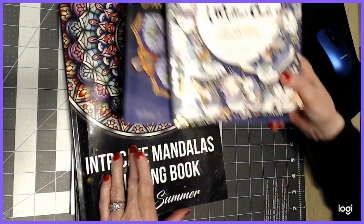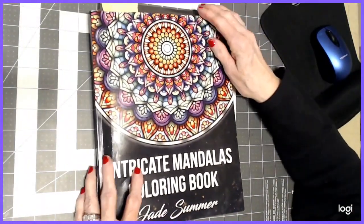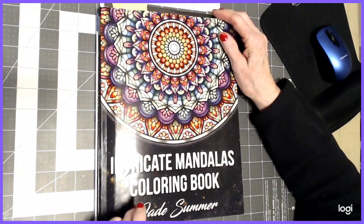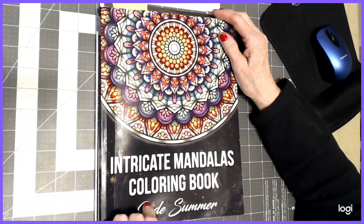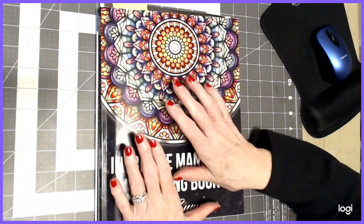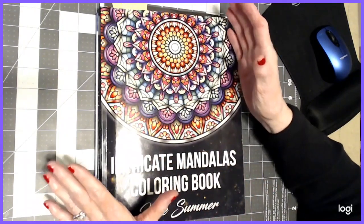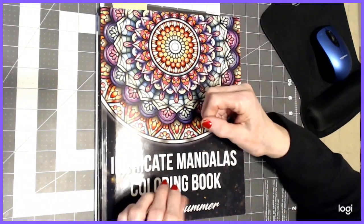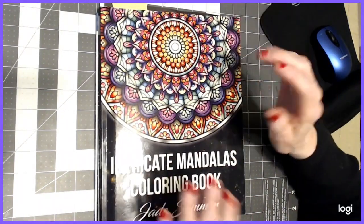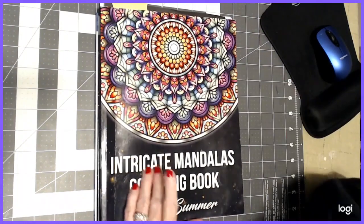I'm going to leave these two aside for a minute and go into this one. I was in a challenge with John, the bibliophile colorist, and Lisa from Lisa's Coloring Corner. It was about gel pens — either coloring the whole thing in gel pens or using gel pens to accent your main character or image. So in this book, I did a lot in gel pens, which is why I'm going to start with that first.